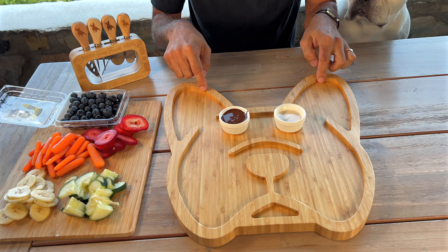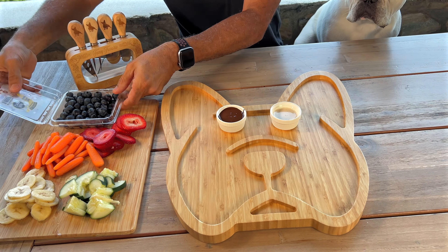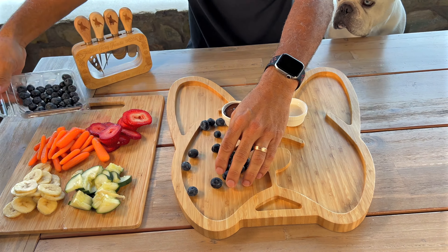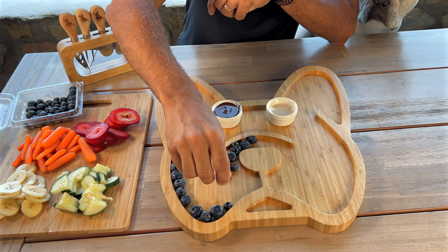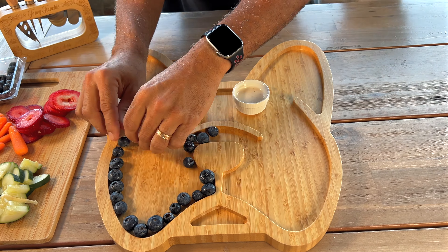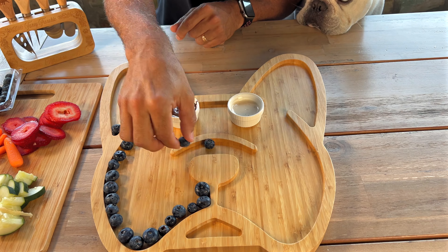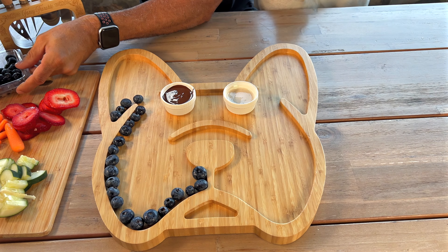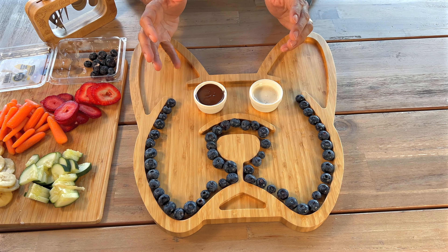Usually what I think looks great — especially with these shapes, because it's such a well-made board — things are not just going to slip out because of that border. So what I'm going to do is line blueberries all along the border because of the harsh contrast. The whole border, just like that — look how cute it is! It's already taken shape right there in front of your eyes. You can really tell that is a Frenchie shape.